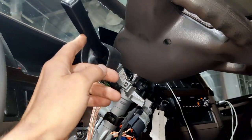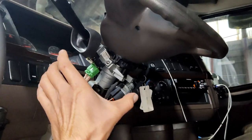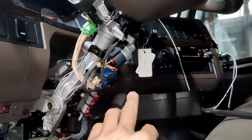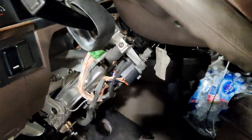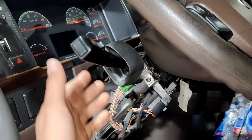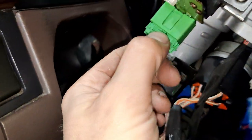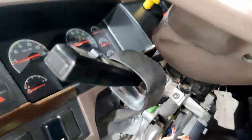Sometimes the problem can be in the switch itself. To remove the switch, you should remove two covers that go under the steering wheel — there are three bolts on the bottom cover and one bolt on the upper cover. Remove the bolts, remove the covers, lower the steering wheel, remove the upper cover, and you'll have two bolts — one on the left and one on the right. Remove the plug, remove those two bolts, and take out the switch.